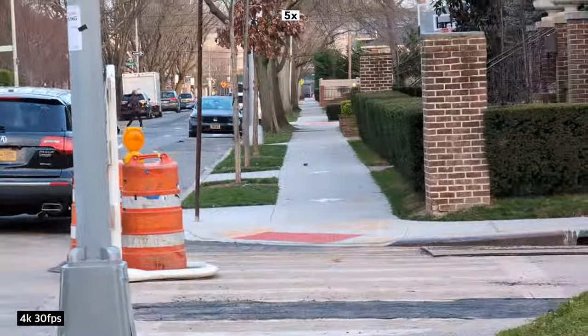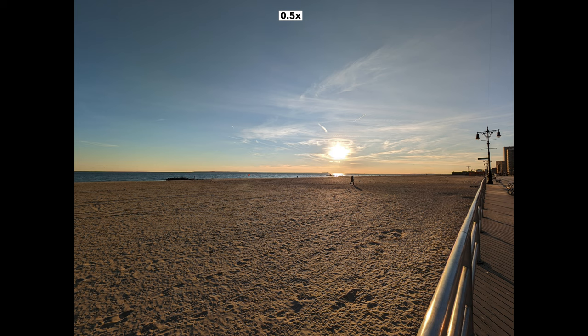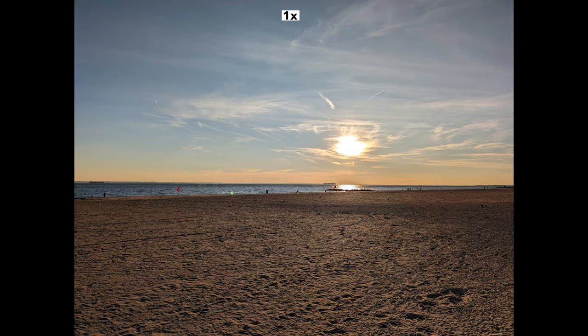With the five times zoom it's very jittery when walking. When it comes to selfie videos I have no complaints — the colors look good and the stabilization is good.